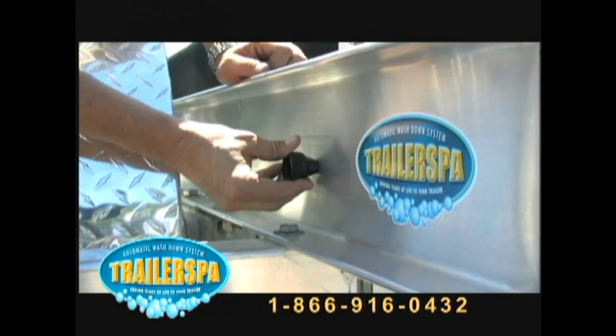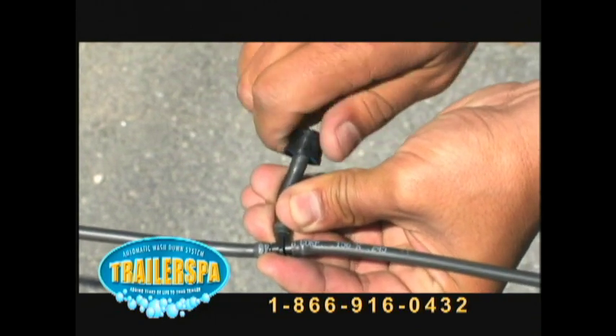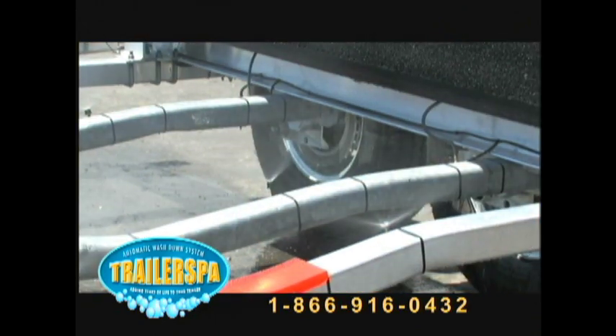Trailer Spa comes with heavy duty tubing and patented spray heads for a custom installation on any make or size trailer.